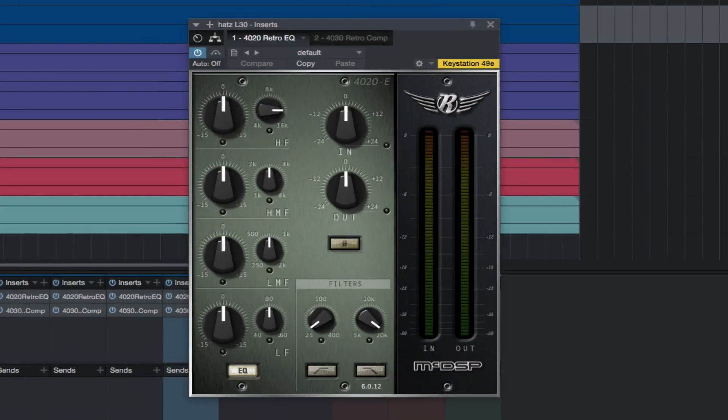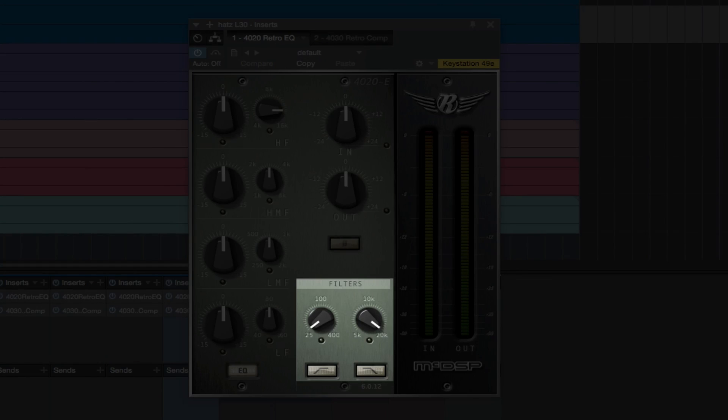The 4020 RetroEQ is a 4-band EQ and complementary filter set. The high and low frequency bands are shelving EQ, with two additional parametric EQs at the high-mid and low-mid frequency bands. All EQ bands operate on a unique gain-dependent variable slope system for a vintage smooth sound. The high and low-pass filters use a unique split octave design, giving a 12 dB per octave slope near the selected frequency, and a maximum slope of 24 dB per octave.